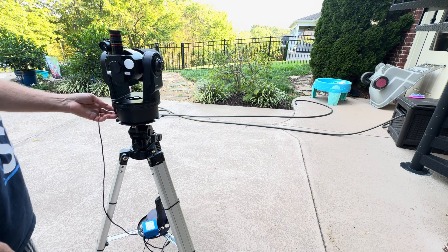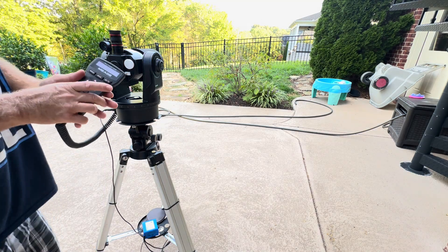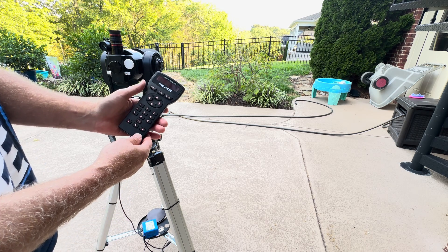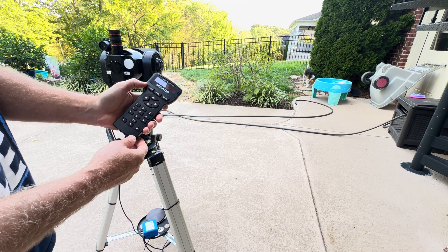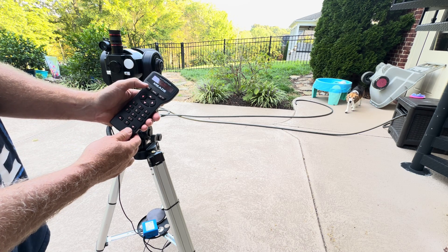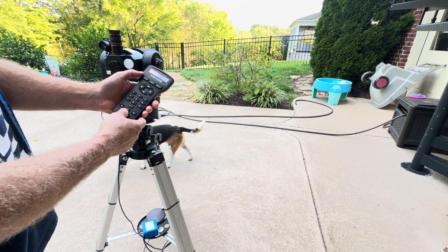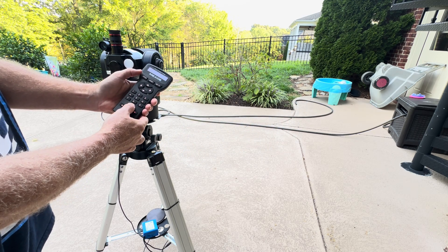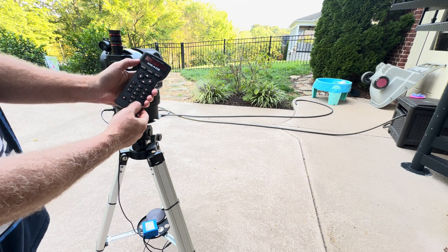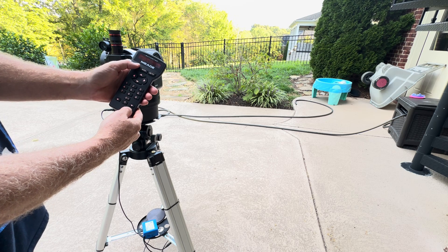Turn the power on. It will beep and give you a welcome, then it's going to ask you to enter the date — say the 21st. If it's not the 21st, use the number keys to enter the date. For time, let's say it's 7 a.m. Change the p.m. to a.m. using the up and down keys and hit enter. Daylight savings — yes, we are still in that.